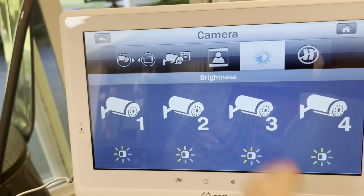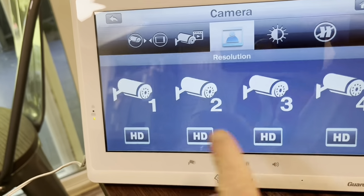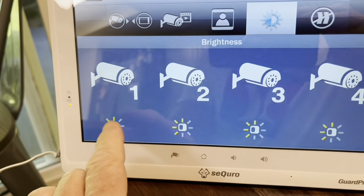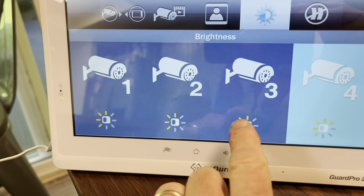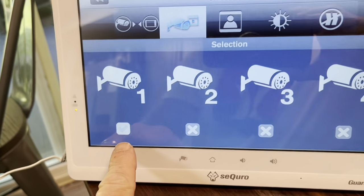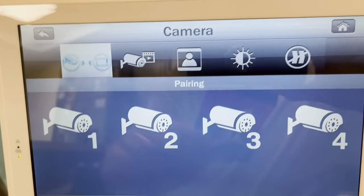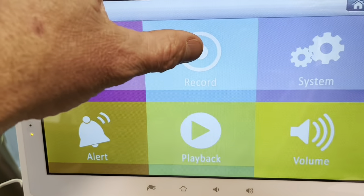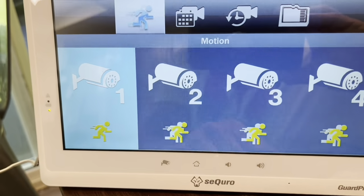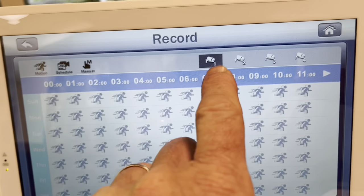It's a touch screen. You can adjust the brightness on it, switch between different cameras. You can set the resolution — you can go HD on any of them. You can select which camera you're using; right now it's the only one that's hooked up. Then you can go back and you can record, or record on motion. So many different options for all the different cameras.